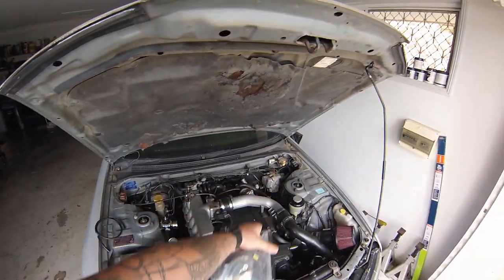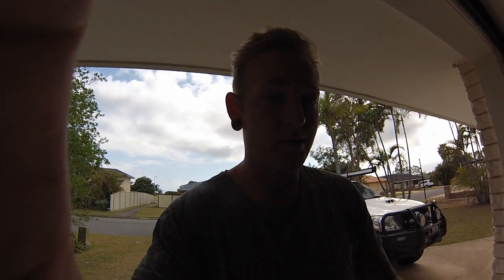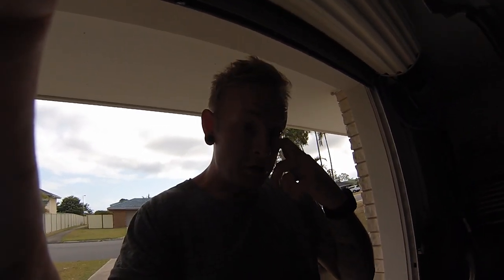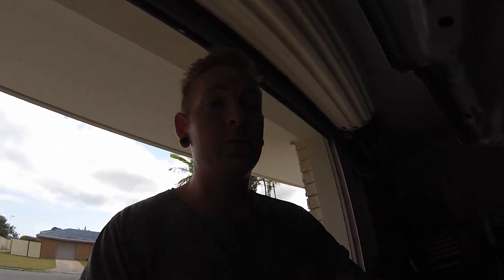It comes with pretty much everything you need to get rid of that ABS unit. I've currently got issues with my ABS, or my brakes in general. I took it to a shop and they said they couldn't run it on the dyno because the brakes are a little bit dicky — like they work, but all the way down to the floor. It is a safety thing, so just got to bite the bullet, and hopefully getting rid of my ABS will be fine.